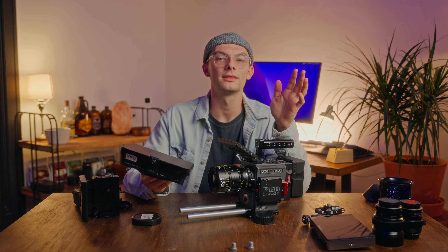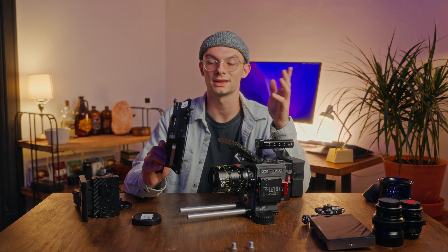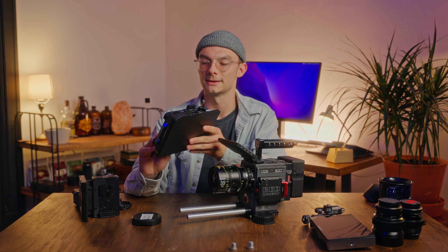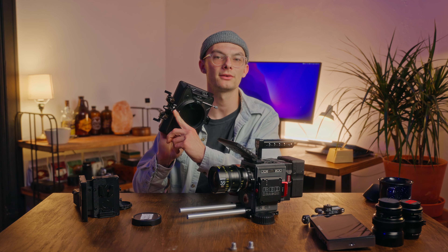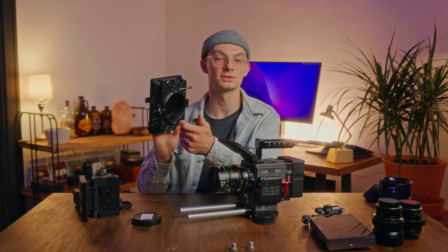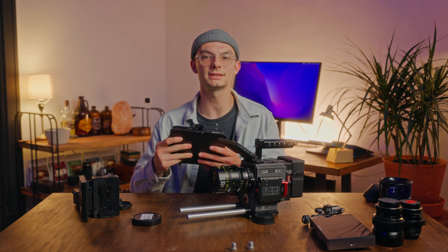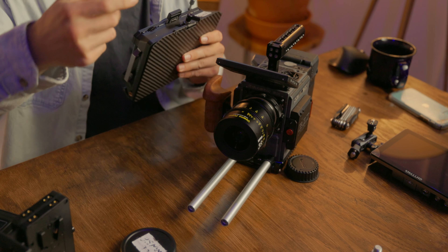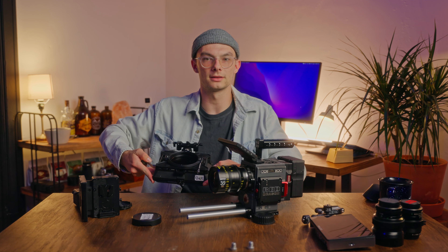Starting off, I'll put these rails on. I don't know what brand these are, but I believe they're like eight inch rails. Slide in right there, lock these down. This allows me to run the matte box. When it comes to the matte box, I'll throw this on real quick. This is the Small Rig — I think it's called like Star Trail or something. If I have to give my short review on this matte box: it works. I have the VND in there. It was 350 bucks, so you're getting what you're paying for, but it works. It definitely works.